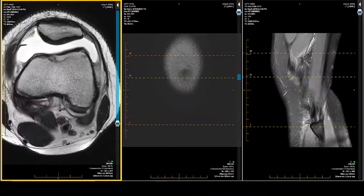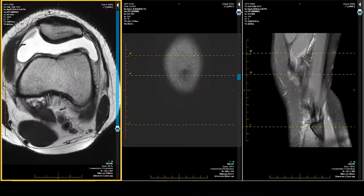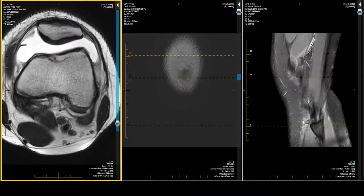If I'm after patellofemoral disease, I prefer an axial gradient echo with fat suppression. Very often I'll use a T1 gradient echo with fat suppression. But for my garden-variety knee, high-quality, high-resolution, T2-weighted imaging is just fine.